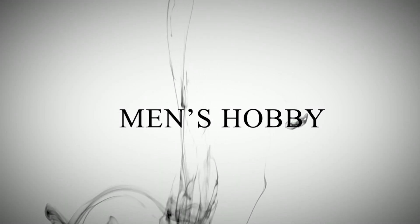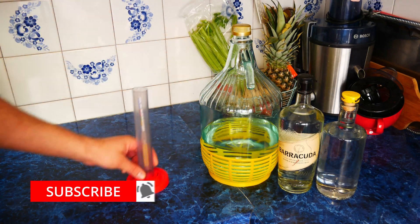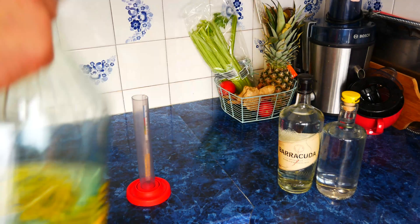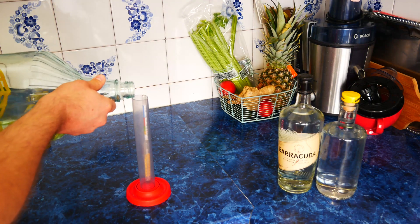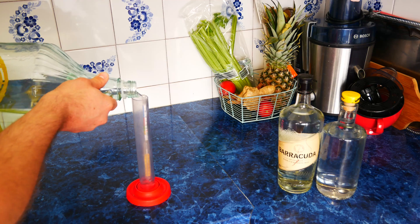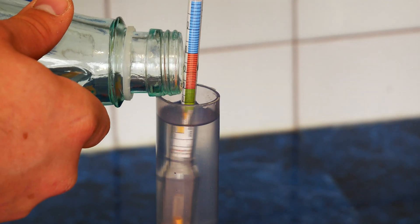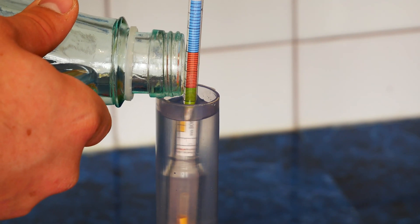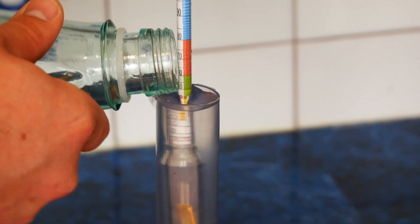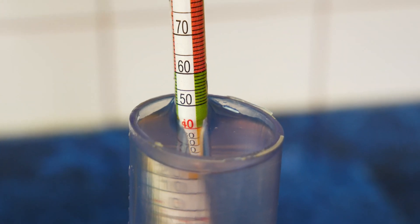Welcome to the second part of the video about how to carry out the distillation process on a copper alembic. Remember that distilling alcohol at home is illegal and this video is for educational purposes only. Today we will discuss the stage of the second distillation, dividing the distillate into fractions such as heads, hearts and tails. I will also show you how to increase efficiency by correctly dividing the distillate. Let's get started.